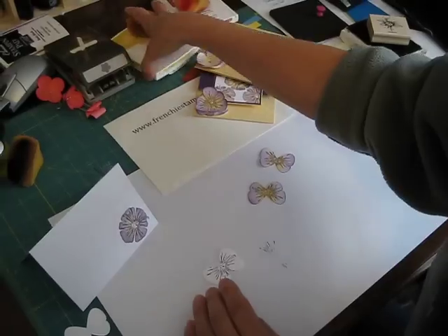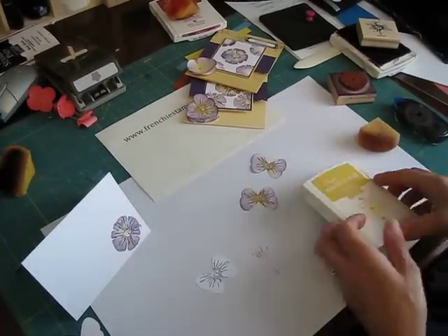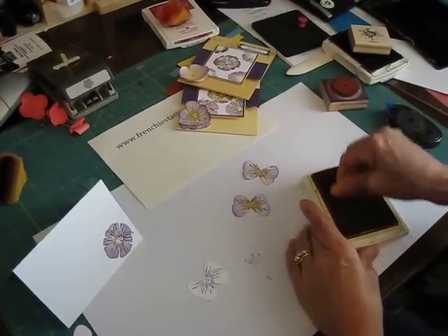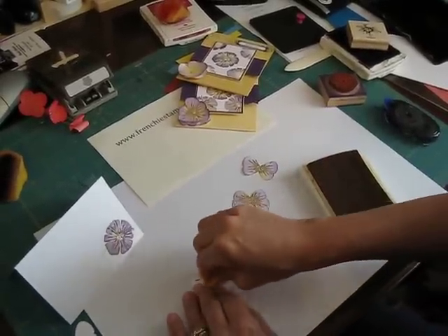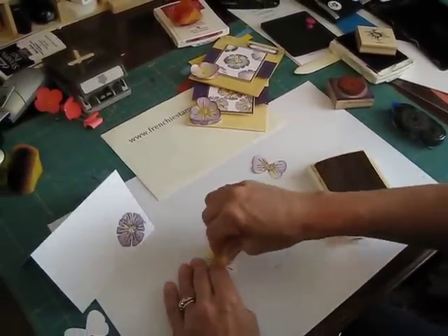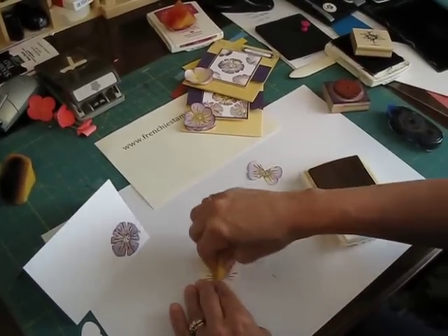Then you're going to take a sponge with So Saffron or Barely Banana — one or the other works great — and just sponge the center of your butterfly and bring it out a bit.